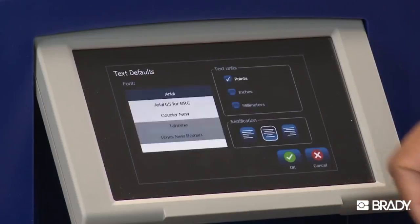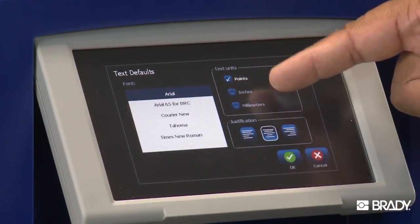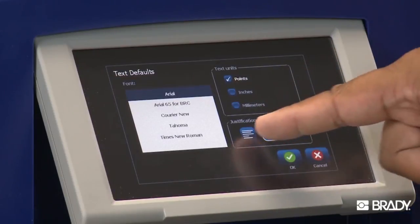Next, select Text Defaults. Here, you can set your default font. You can choose between points, inches, and millimeters, as well as your justification preference.